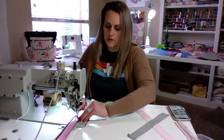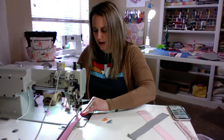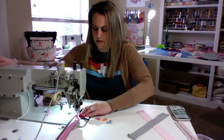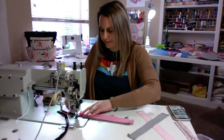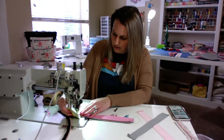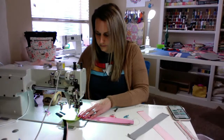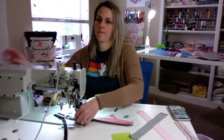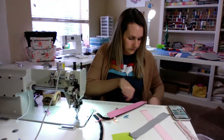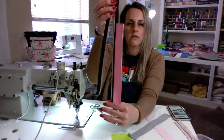Doing recessed zippers used to scare me, but they're so simple once you figure out how it's all put together. I don't want to tear my vinyl here — I'm really careful about that. So I've got my first side right there. That looks good.